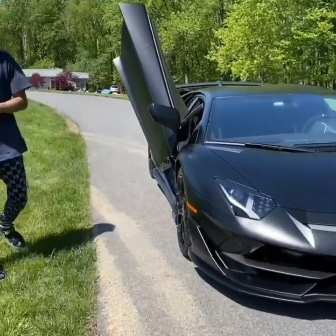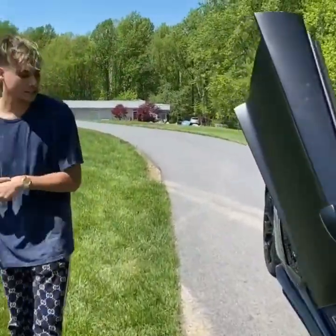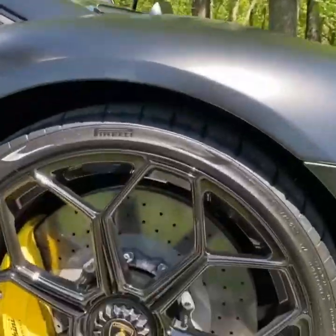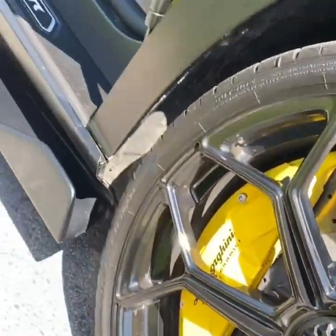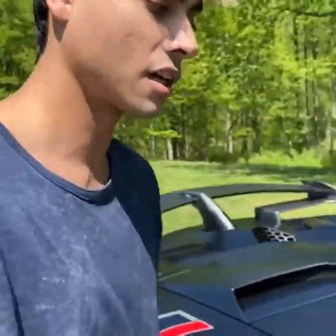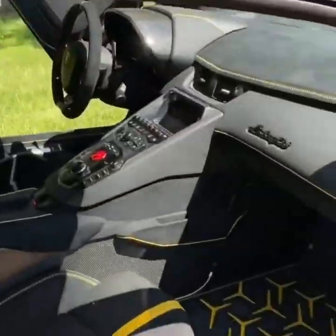Come on over here and you'll be able to see what I did with the brakes. I got the brakes yellow — they're carbon ceramic yellow. And along with the brakes, I also matched the interior with the Ad Persona, which is a customizable color option that you can do through Lamborghini.